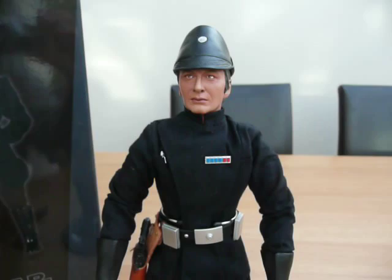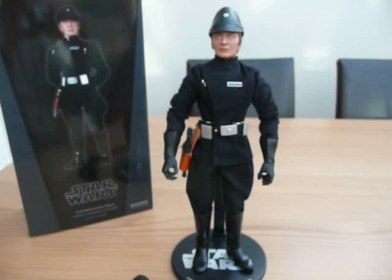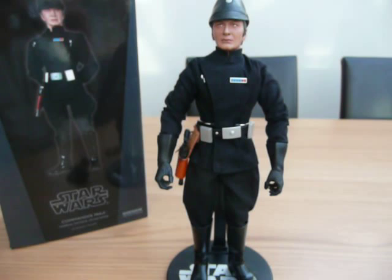There he is, Commander Pragyi, turned up today. I'm pretty happy with him to be honest. Like I said, he's my first Military Star Wars figure. And I hope you enjoyed the review — no doubt there will be more in the future.